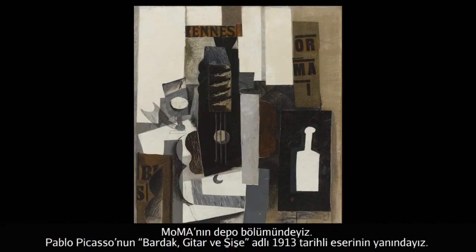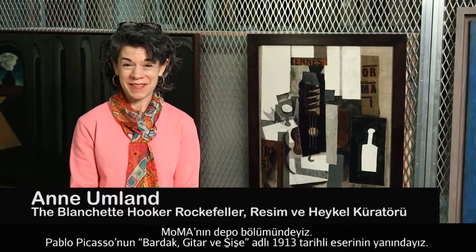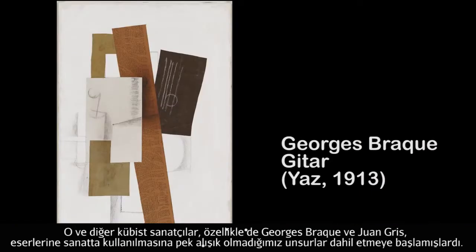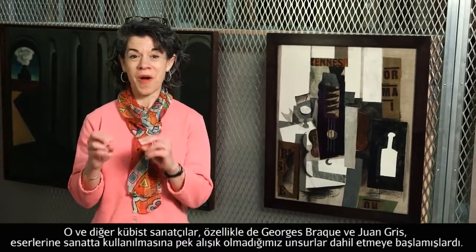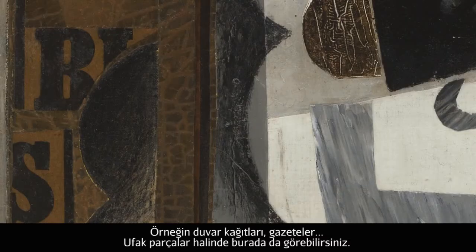We're here in MoMA storage with Pablo Picasso's Glass, Guitar, and Bottle of 1913. He, along with other Cubist painters, notably Georges Braque and Joan Gris, had begun to introduce non-art materials into their fine art pictures — things like wallpaper or newspaper, a few snippets of which you see here.